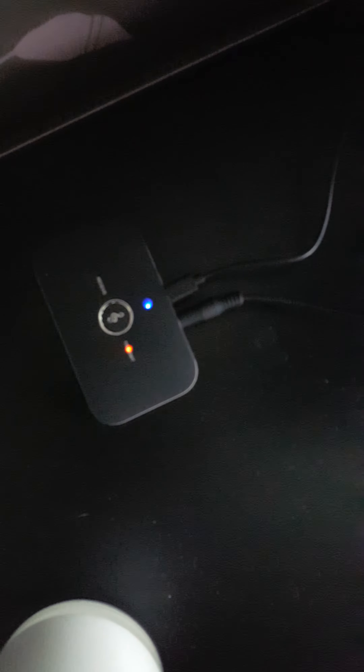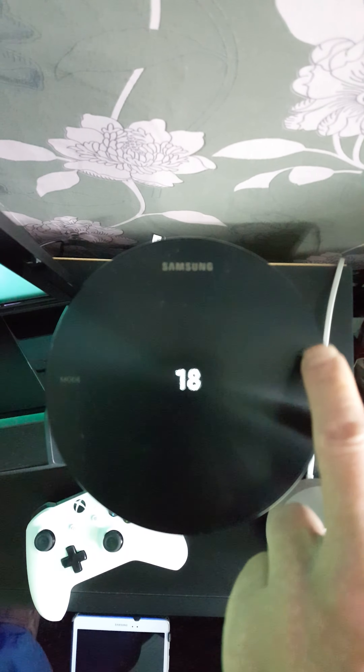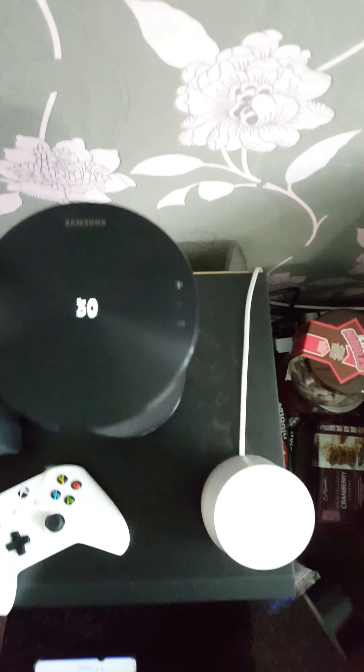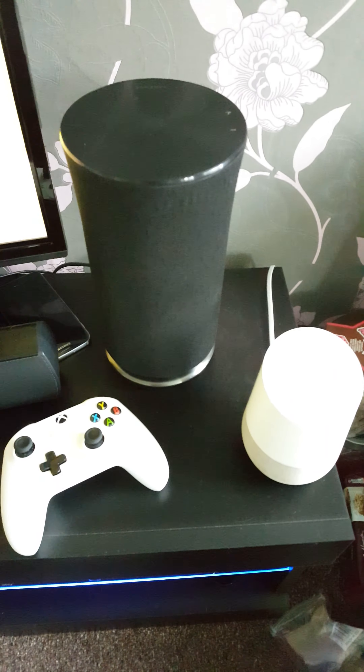You then follow the instructions, and they are really simple and easy to work out. Once you've done that, you'll have sound coming from the R3 speaker.